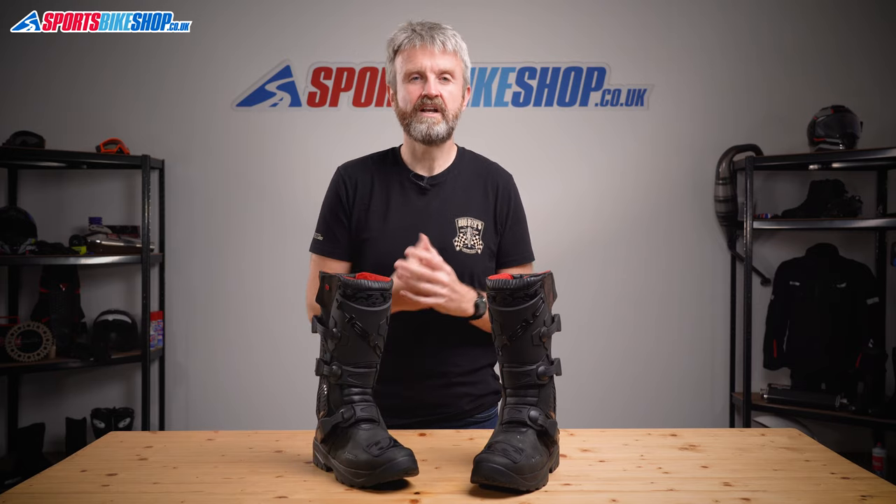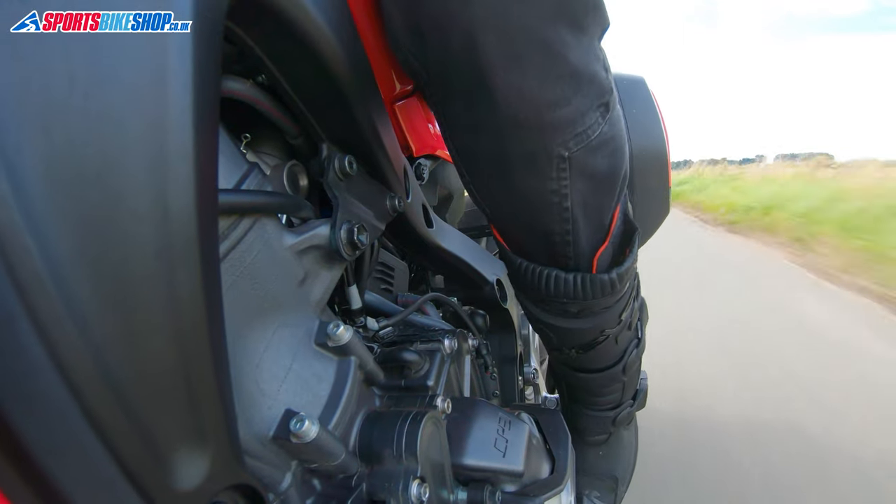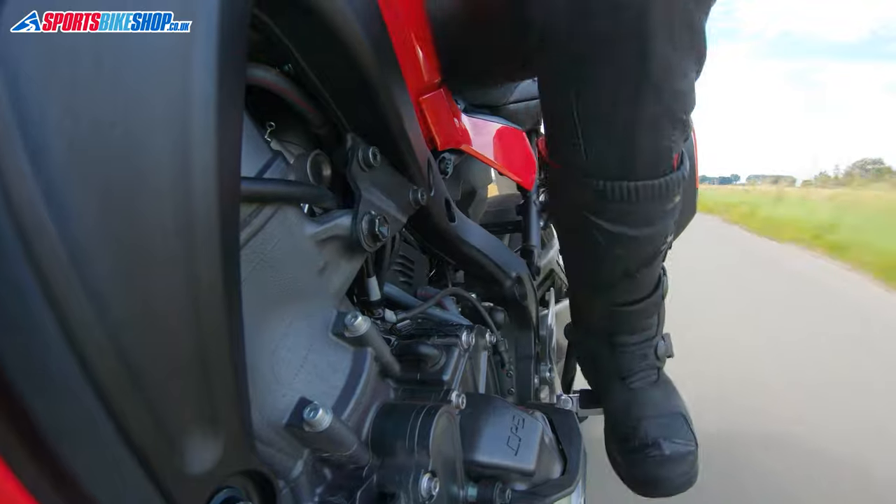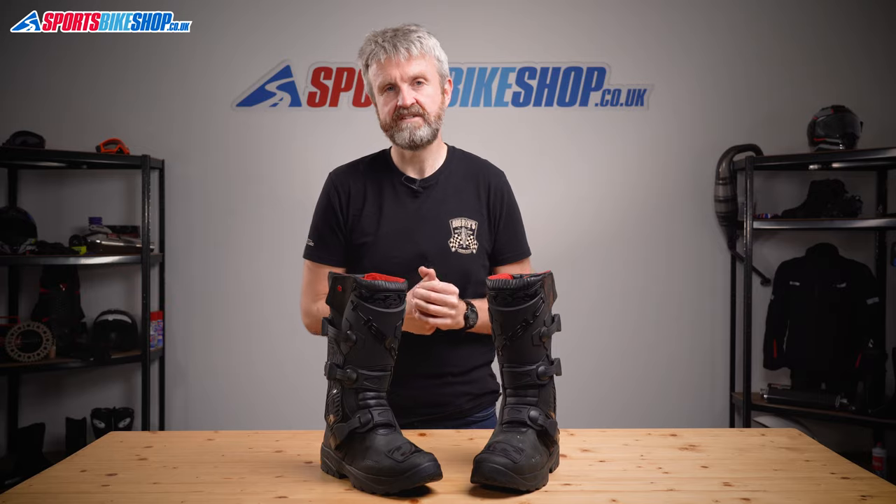The Held Brickland Gore-Tex come in sizes 37 to 50, which is 3 to 14 and a half for those of us here in the UK, and they're available in either brown or this black finish. If you want a shorter boot, there's also the Held Brickland LC — a lower cut version that comes in the same colours and the same sizes.